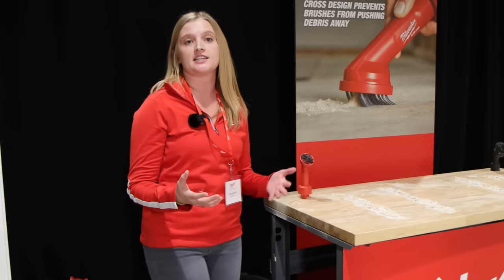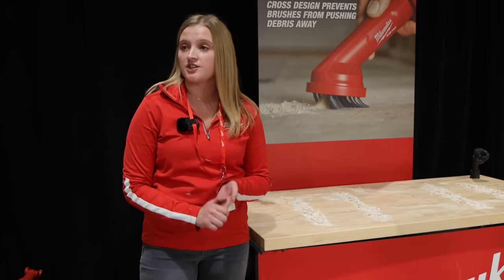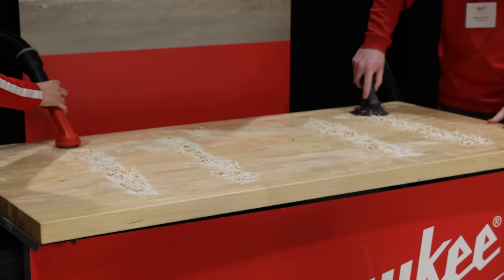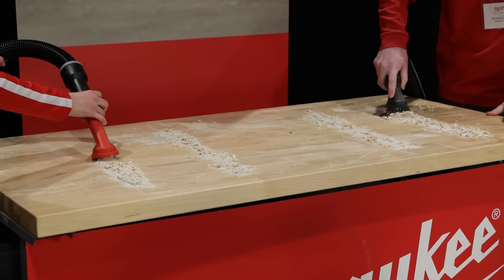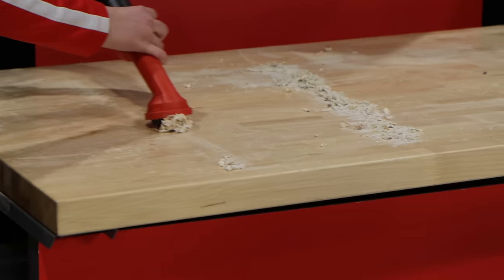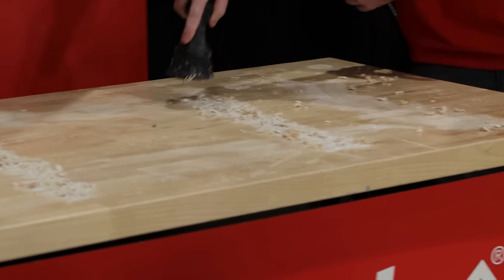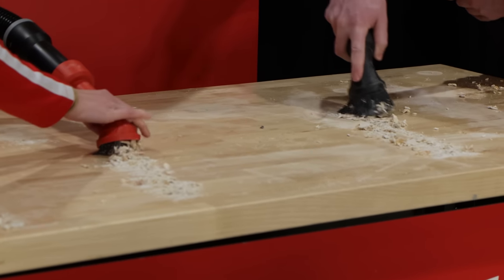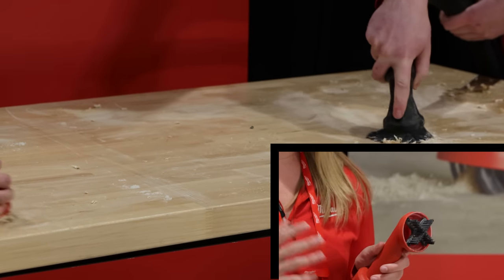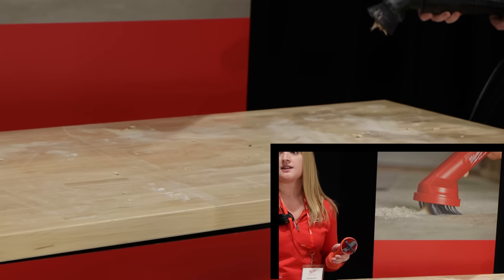This last accessory takes a look at the round brush tool — a fan favorite on job sites. They agitate carpet and debris and are non-marring for delicate surfaces. However, after watching users interact with tools like these, we noticed that the brush design pushes debris away, causing users to make multiple passes and wasting a lot of time. So we integrated an X-shaped brush design — users still get agitation and non-marring benefits, but now with the openings in the X-shape, they're able to fully engulf all of the debris in a single pass.